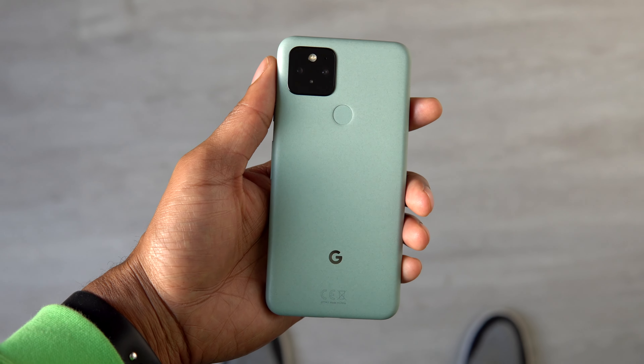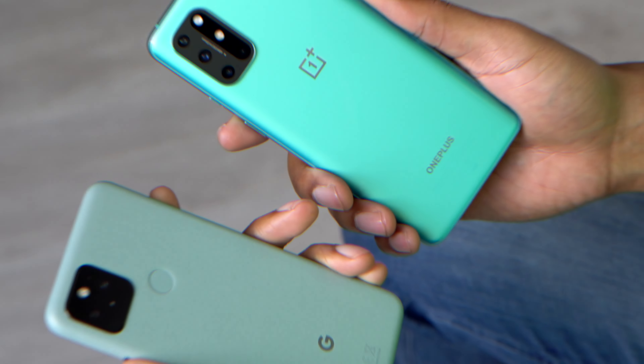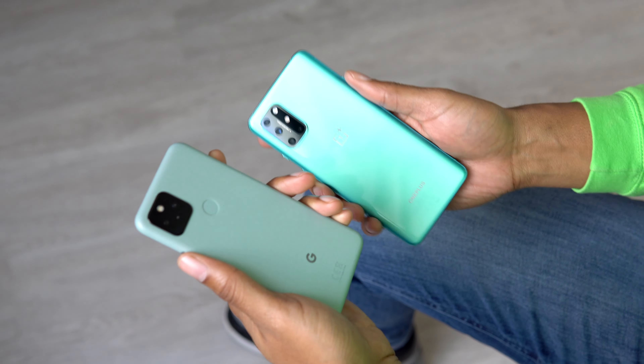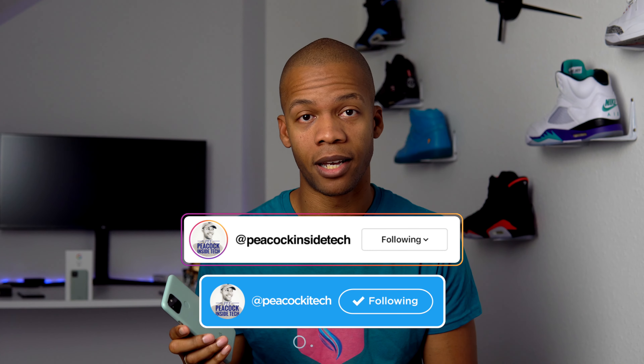This is the Google Pixel 5, and I'm just going to start by saying that this is not the best smartphone hardware you can get for around 600 euros right now. I would give that to the OnePlus 8T or the Samsung Galaxy S20 FE, but I would still choose the Pixel 5 over those two, mainly because of the camera. I'm Kevin from Peacock Inside Tech and this is my Google Pixel 5 review.